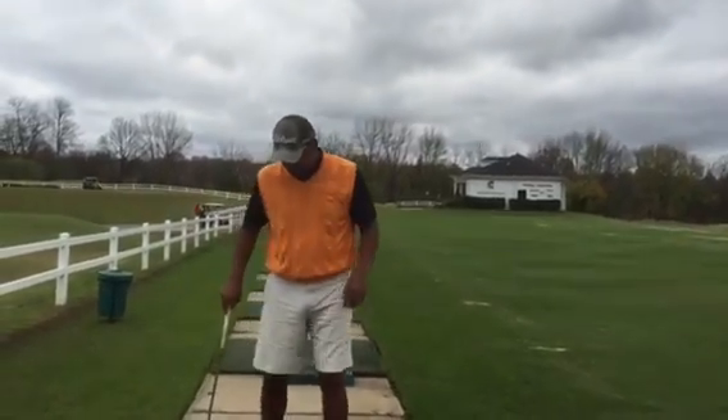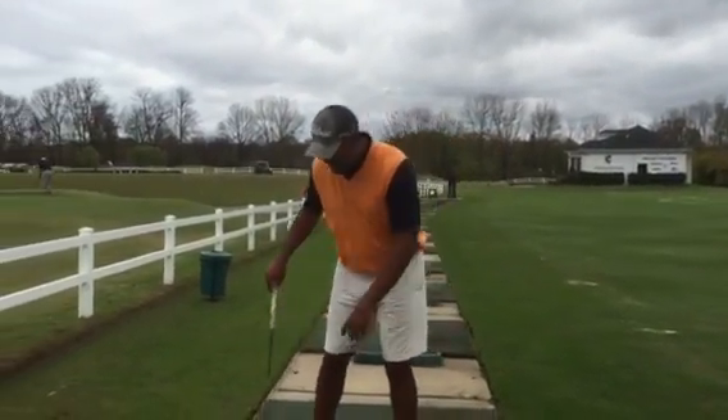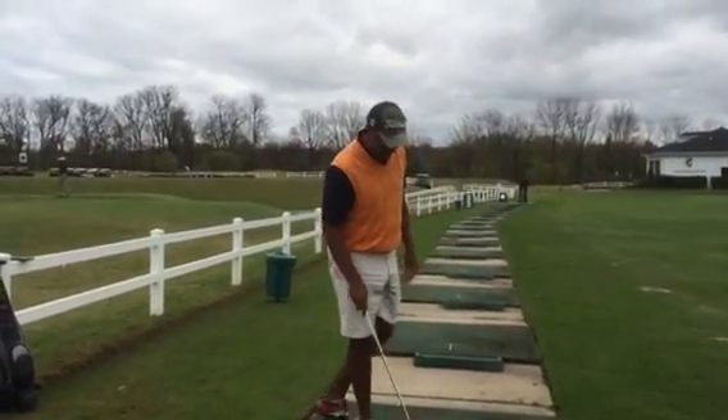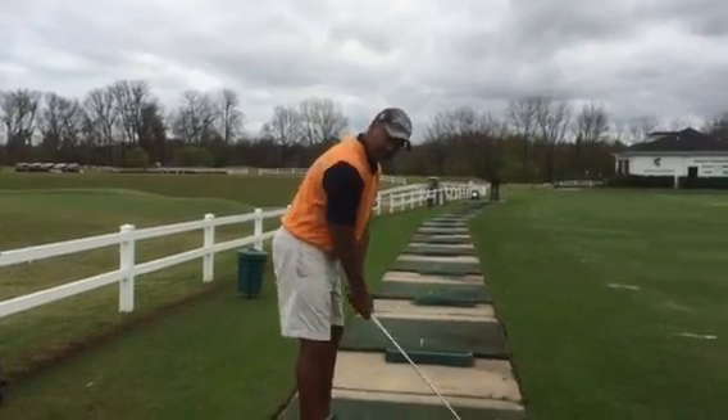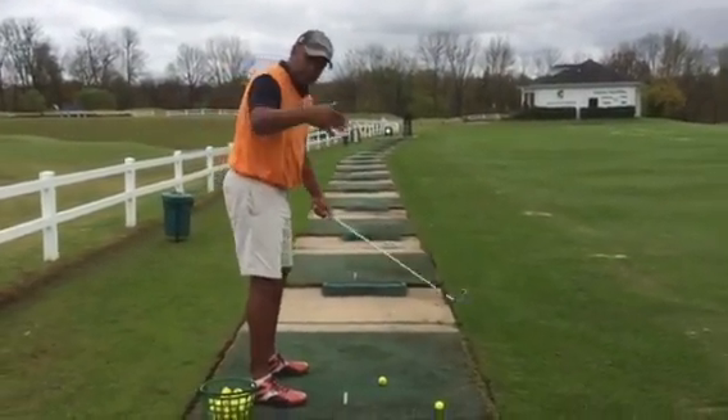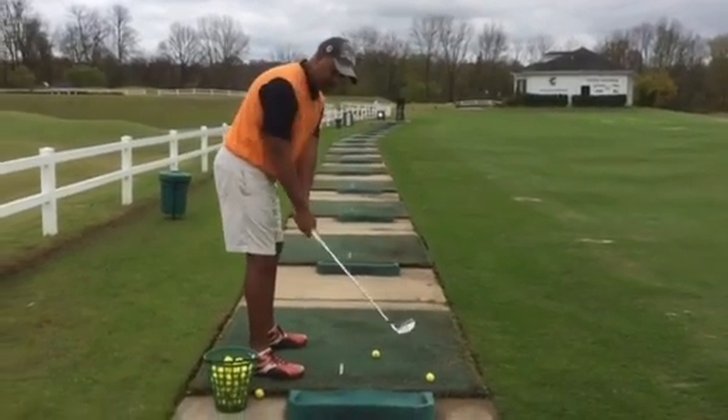I'm going to give you a quick lesson — you probably weren't expecting it. I've had a couple of in-person lessons over the past couple of days, and what I want to talk about is the takeaway. When your grip and posture are right, the takeaway brings your club out here — your club head stays outside your hands.